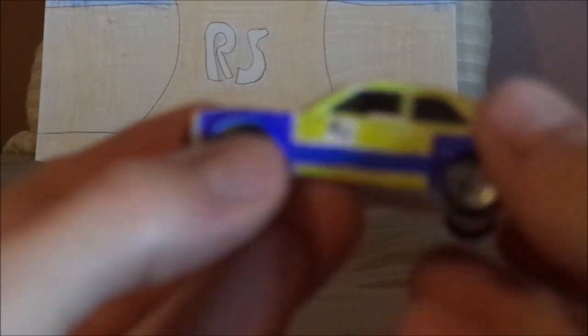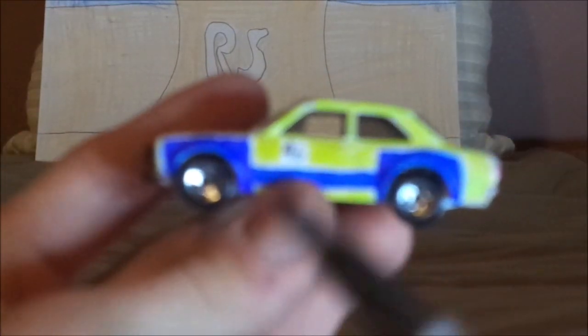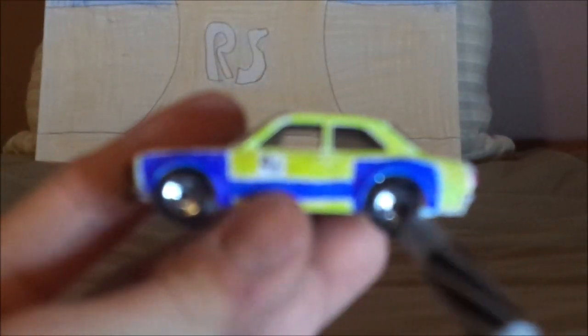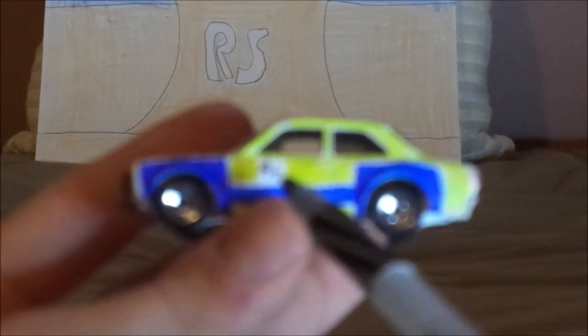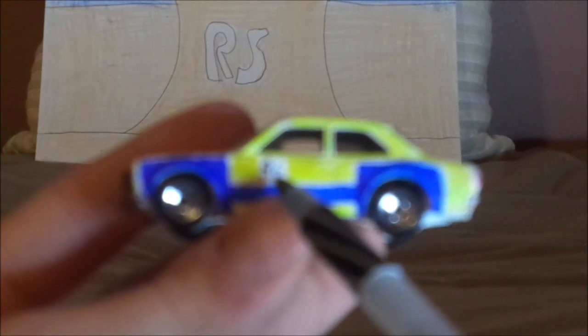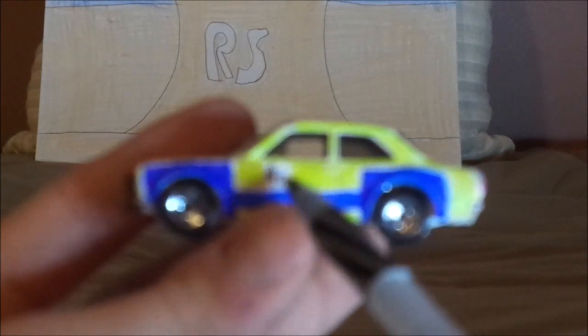And on both sides, we have the chrome silver rims on the blackwall tires and the blue interior on the panel, and a black number 46 on a white square.